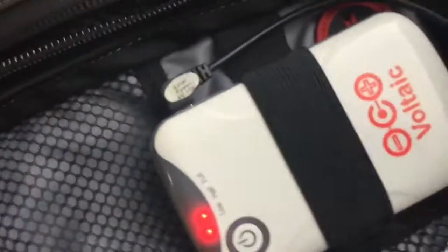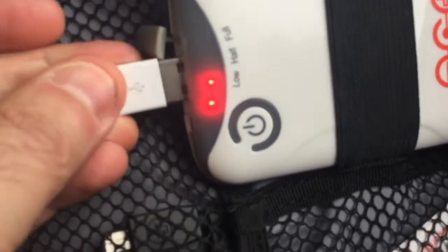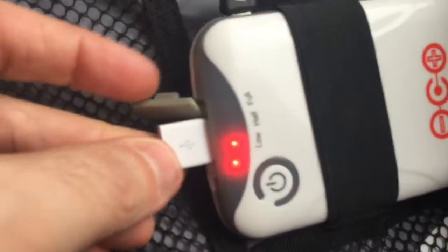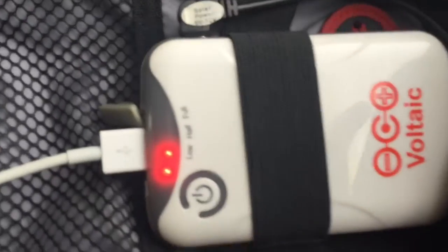We have this iPod — its battery is almost dead — so we're going to plug it into the Voltaic battery that comes with the backpack and leave it plugged in. It's still getting a little bit of charge from the ambient light outside. This battery is charging — it's 11:48 — and it's only about half full, so we'll see how long it takes the iPod to charge.